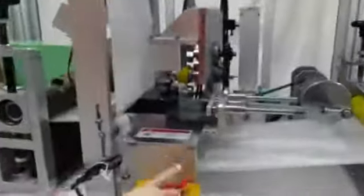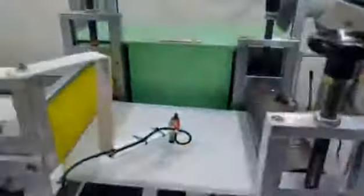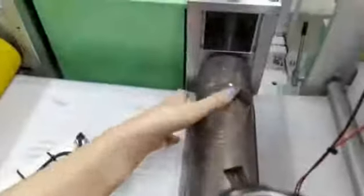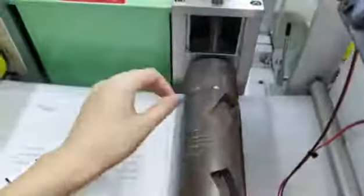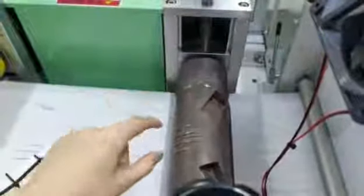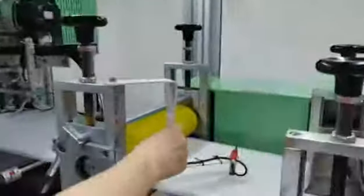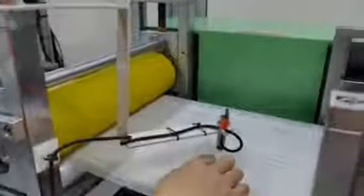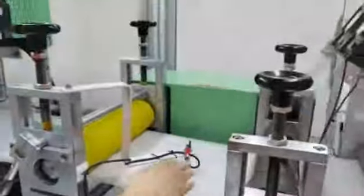This is our emergency stop button. Now let's move to the printing part. We can see this printing mold — it has two holes. We designed these two holes so you can use them to make logos without needing to change to a new mold, which will save your cost. And here is the nose bridge sensor — it can detect whether the nose bridge is installed or not. If not, it will stop.